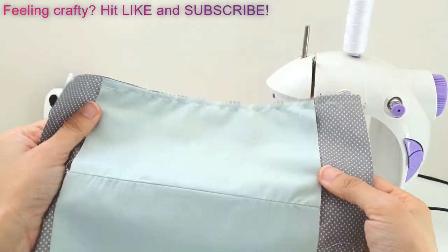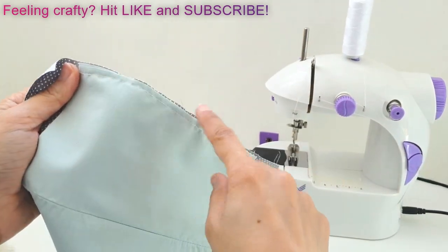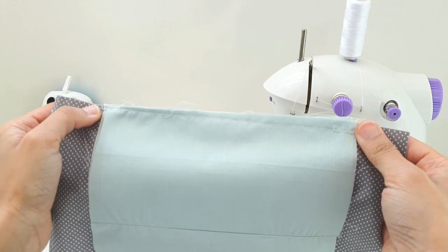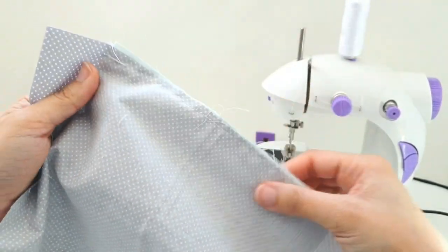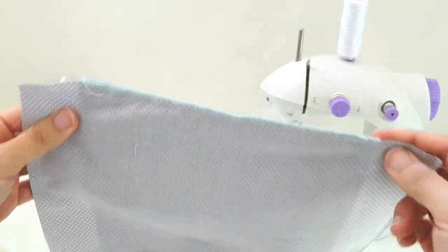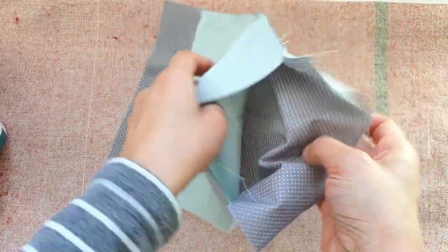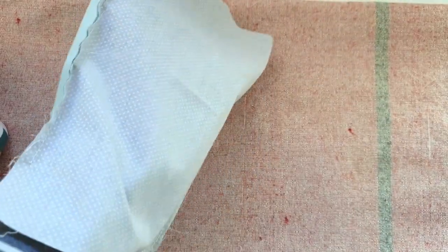After stitching, there's a stitch running along the top and on the opposite side as well. Give it a good press and then we're going to flip it inside out - or right side out.